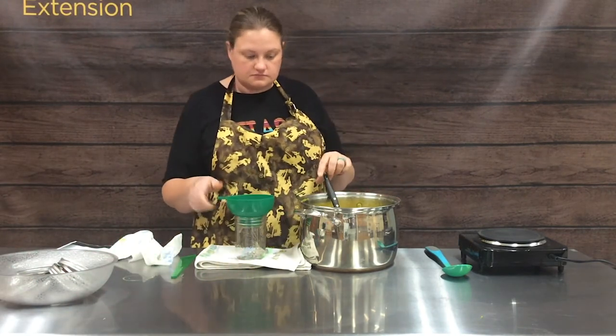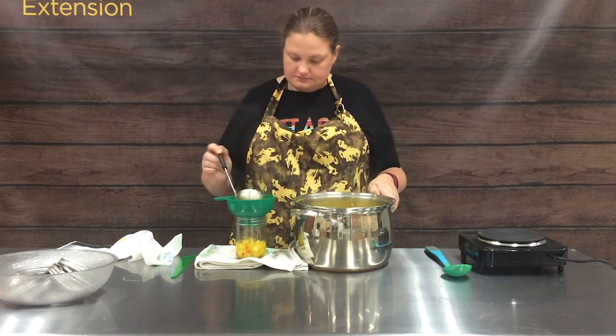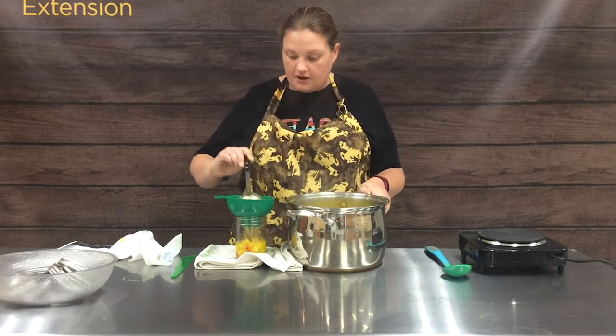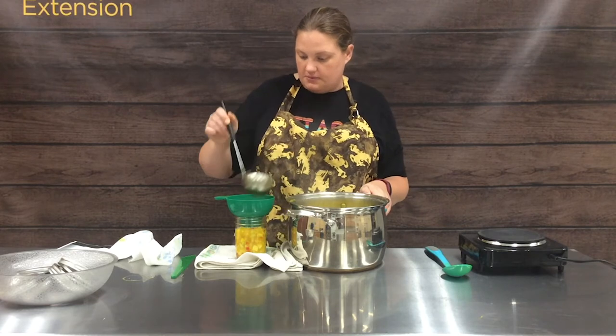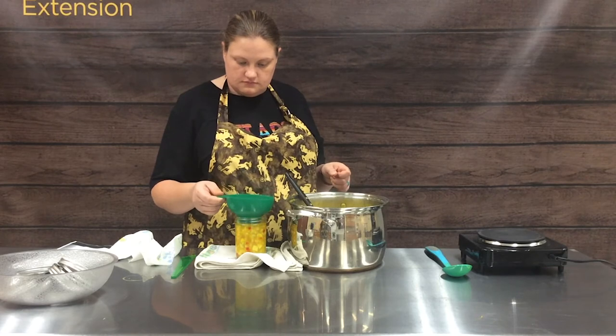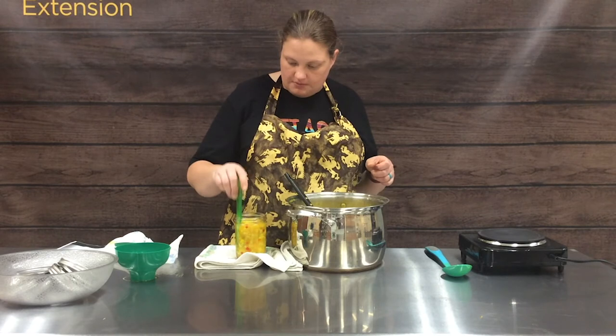It removes the step of having to work on cleaning our jars. We'll go ahead and fill our next one. They really are a pretty color — way different than anything we've done in the past. Kind of excited! Again, we're going to make sure and remove those air bubbles.